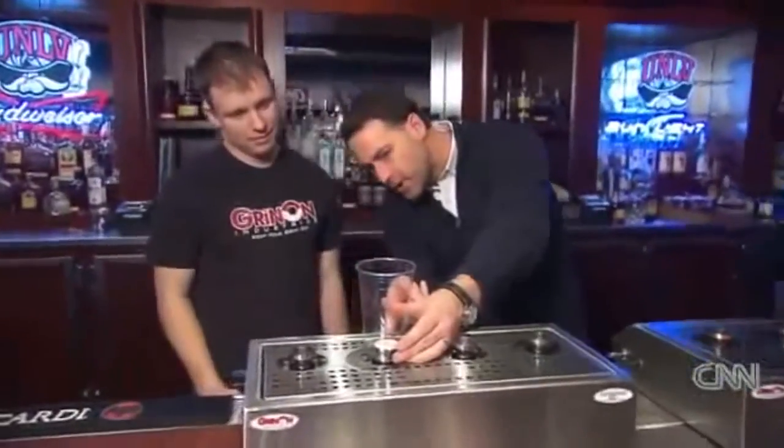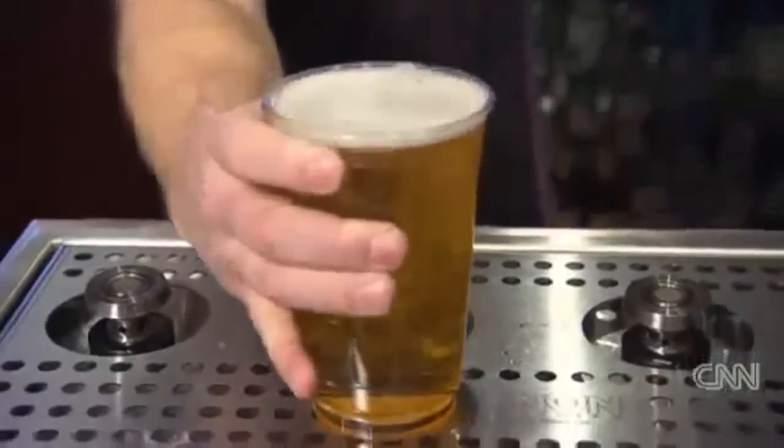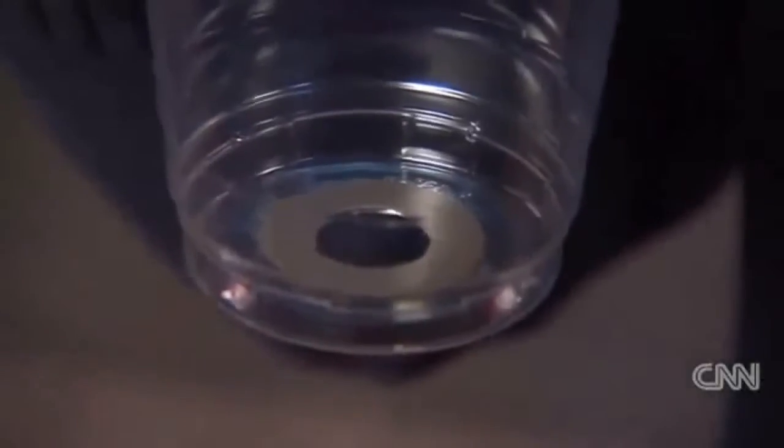So how do you fill a beer up from the bottom? Well, as you may have suspected, there's a hole in the bottom of the cup. But the key to making all this work is a simple magnet. When you put the cup on here, the magnet is suspended, and then the liquid comes in from around the holes or underneath the magnet. Once the beer is filled, just grab the cup and the magnet forms a perfect seal with a tin ring embedded in the cup.